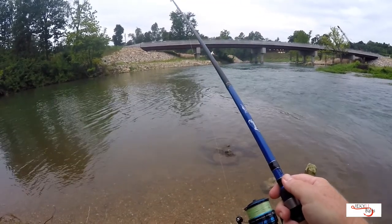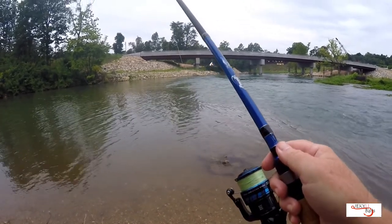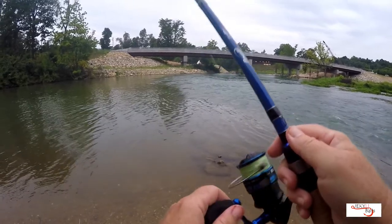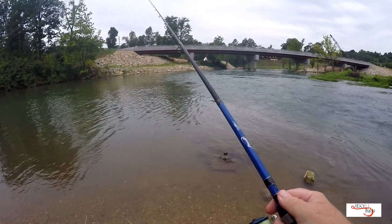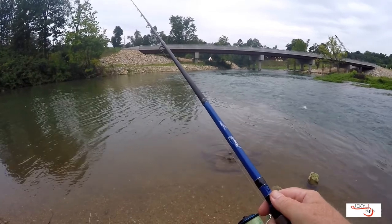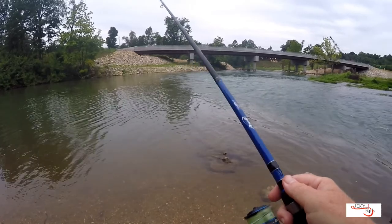That came on a FX robo worm sculpin. Those things are money out here because this river is full of sculpin. And the fish that I got in on that first cast — he had one that was bigger with him.